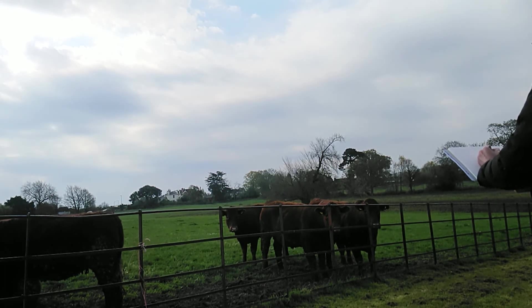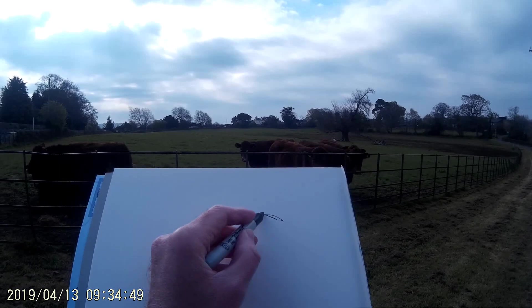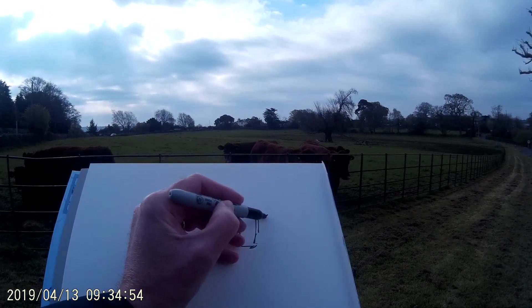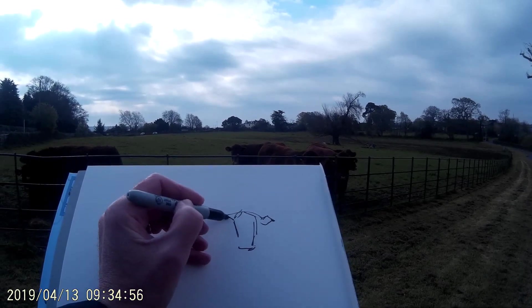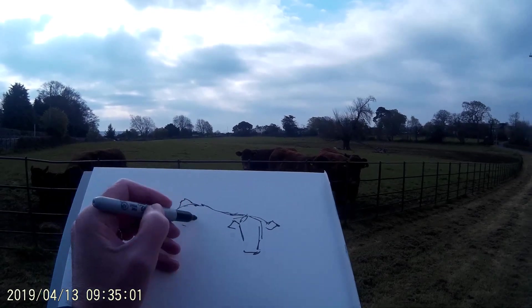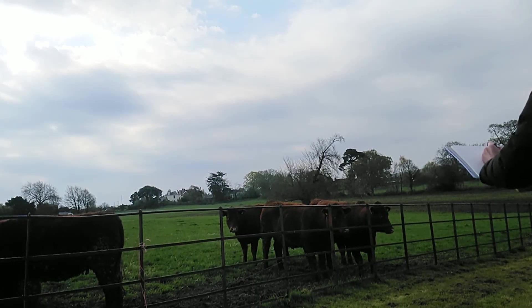Cows are really often quite well behaved when you try to sketch them from life, so if you're looking to start drawing animals from life I would recommend giving cows a go, because they tend to huddle together as you can see, and they're often quite curious when you approach the field.